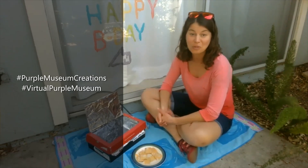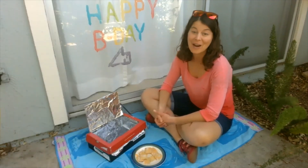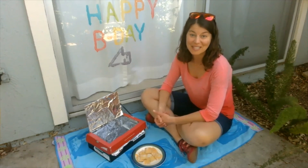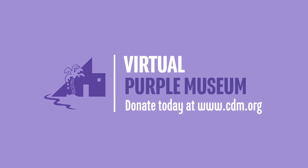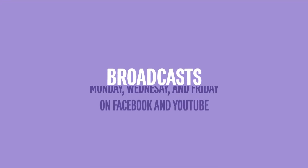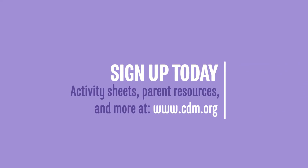So thank you for tuning in. Hope you enjoyed this afternoon with our Science is Everywhere Home Edition, and we hope to see you again in our next edition on Friday. Thanks a lot, guys. Bye bye. Thank you for watching our virtual Purple Museums broadcast. If you're enjoying this content, please consider making a donation to support our efforts. Our broadcasts are every Monday, Wednesday, and Friday. Stay in the loop by joining our email list by visiting www.cdm.org. Sign up today.